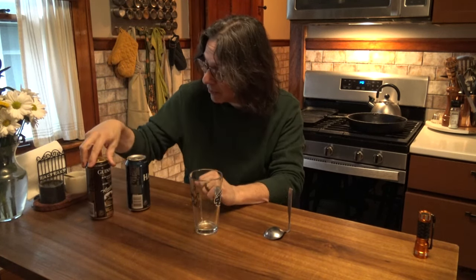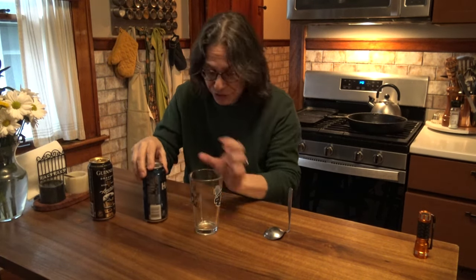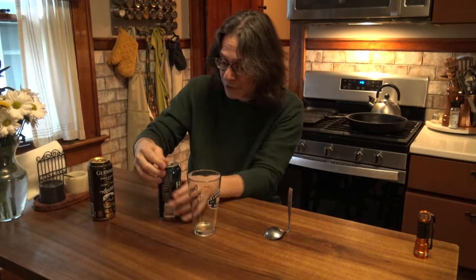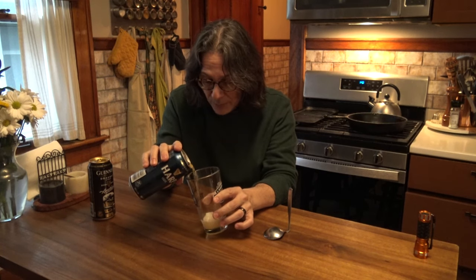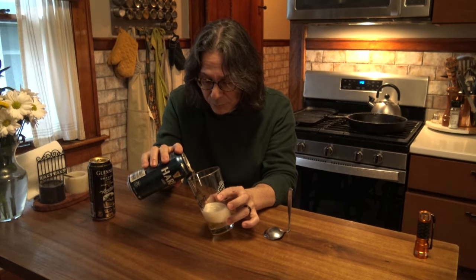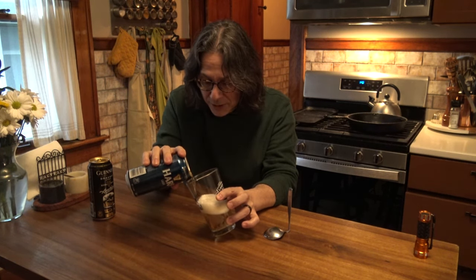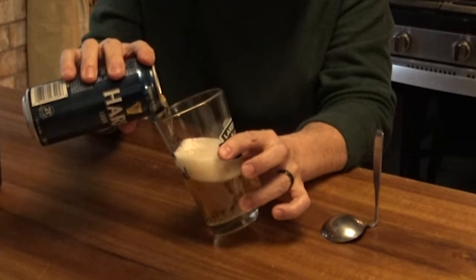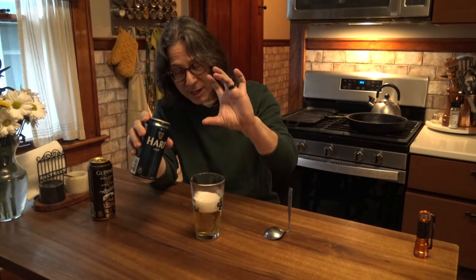This is a combination of a lager and Guinness — typically a stout. Grab yourself a Harp here; usually Bass or Harp is what I use, but any lager will do. You pour your drink in a way that gives a pretty good-sized head on there. You definitely want some head, because that allows the stout to be poured on top and it holds the stout at the top.